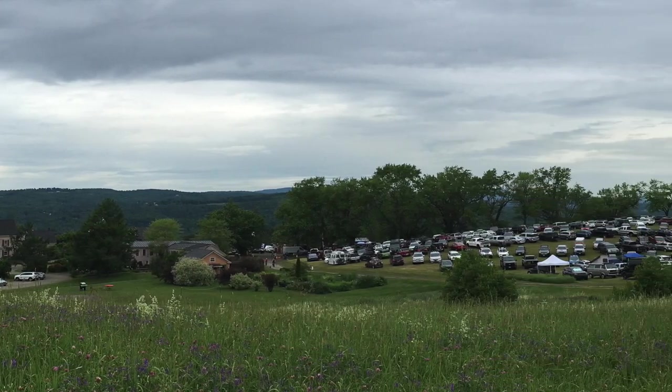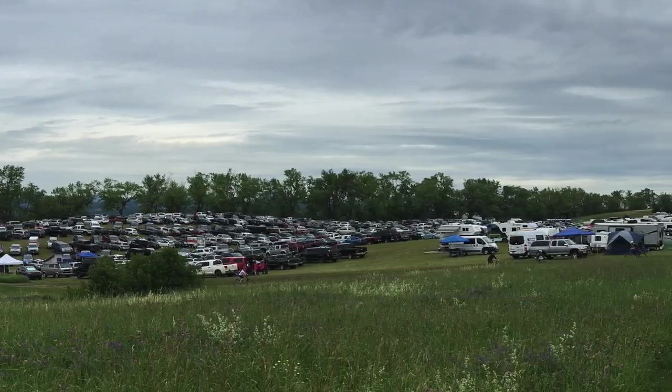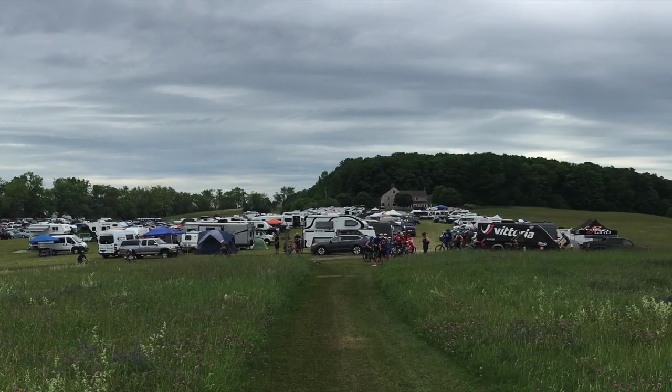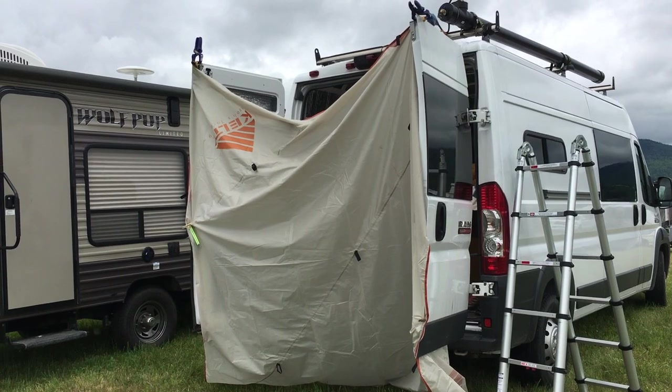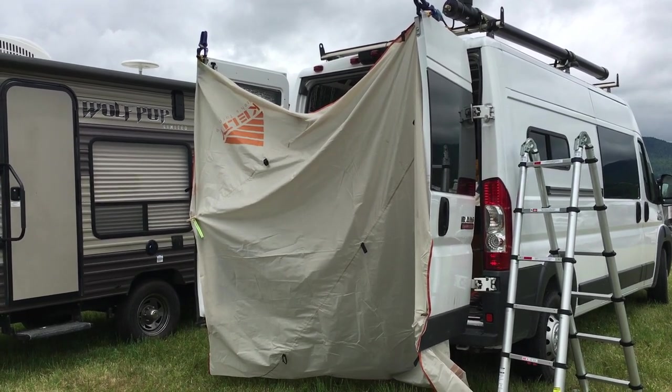My first time using this was at a mountain bike festival. The line for the showers at the festival was ridiculous, so I was really glad to have this. Unfortunately I had no privacy, so I had to rig up something with a tarp.